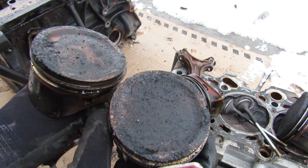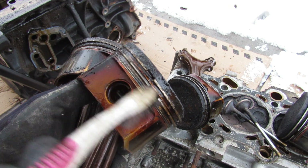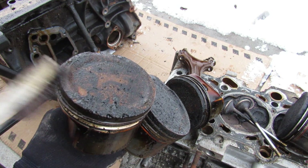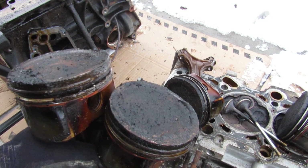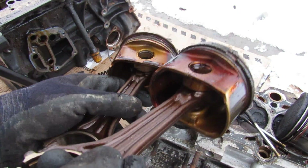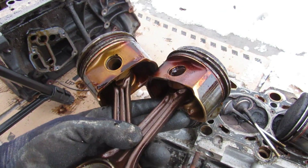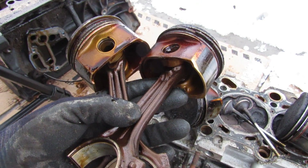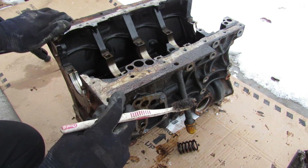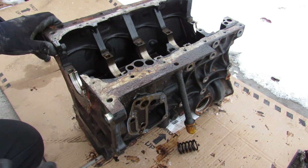Looking at the pistons, they are absolutely gooed up with carbon — this engine was not healthy at all. The oil control rings are all gummed up, meaning this engine skipped a lot of oil changes and was burning a lot of oil. However, for a little 1.8 liter 4-cylinder, these are really beefy and heavy pistons — and because it's turbocharged it definitely has to be, since it has to handle more power than the engine displacement alone would suggest. Volkswagen also did a good job making the block out of iron — not great for weight or economy, but definitely able to take a lot of boost from the turbocharger.